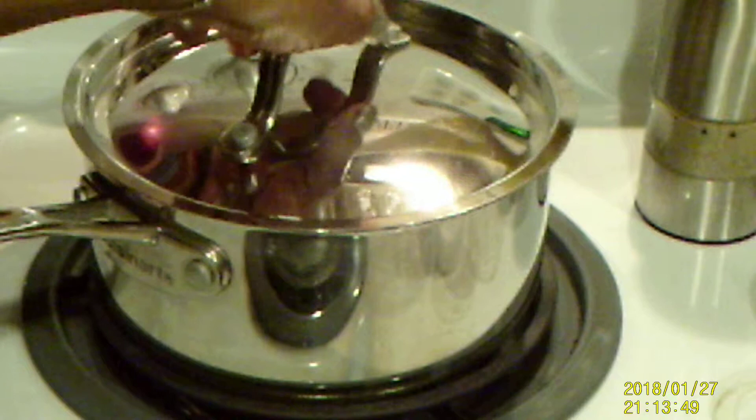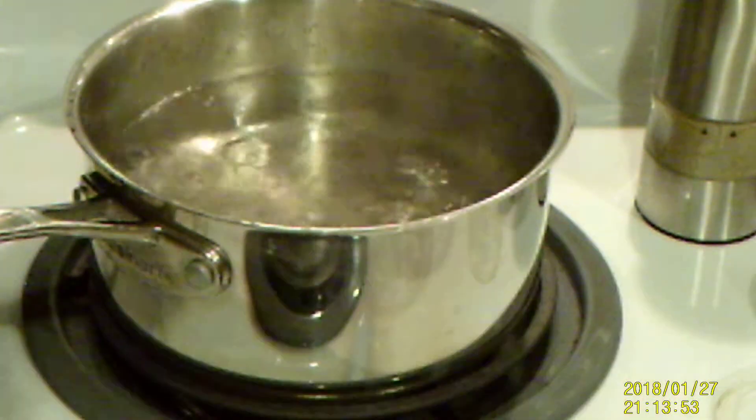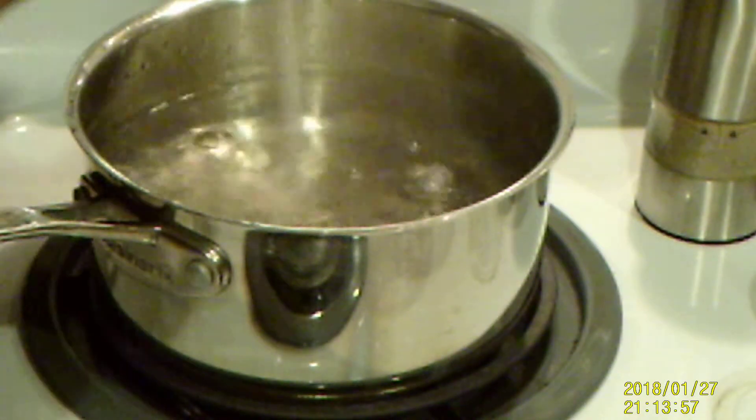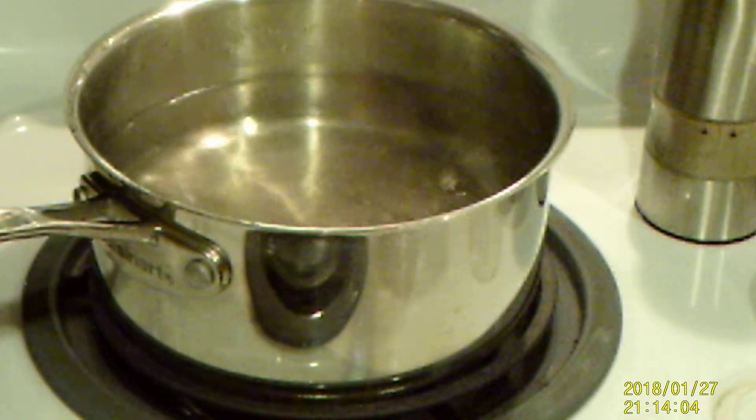I have my water boiling for my noodles. Always add some salt to your noodles so they won't be bland — you want them to have some flavor too. I'm going to add my noodles.